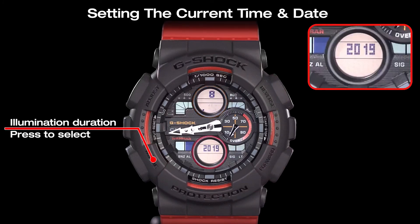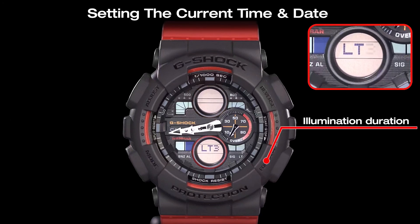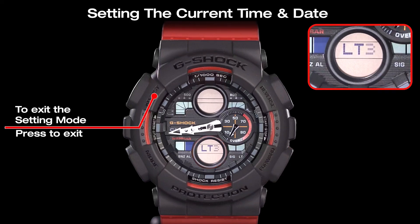Press the mode key to set the illumination duration. Toggle the illumination duration between 1.5 seconds and 3 seconds using the forward button. Once the settings are the way you want, press the adjust button to exit from the setting mode to the timekeeping mode.